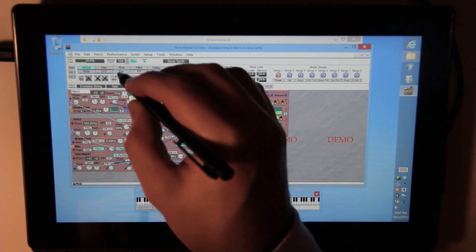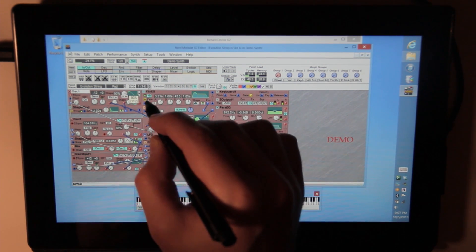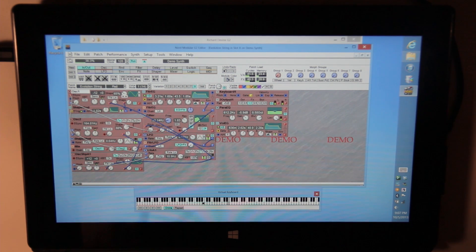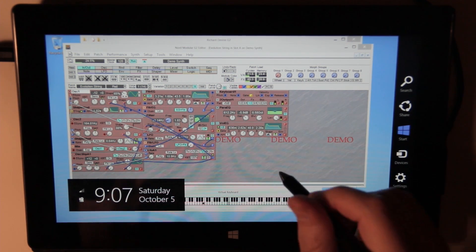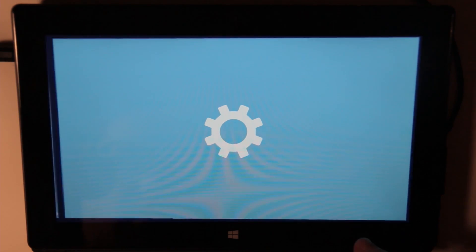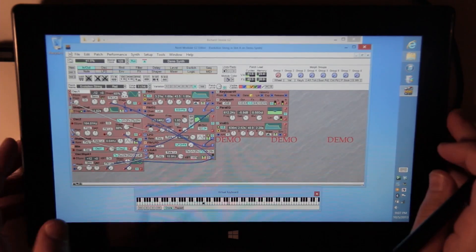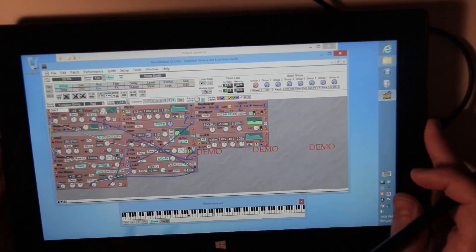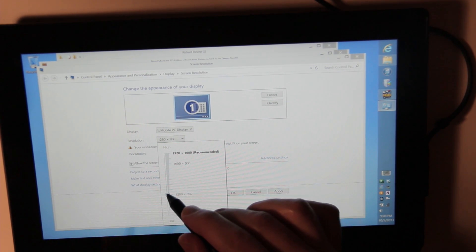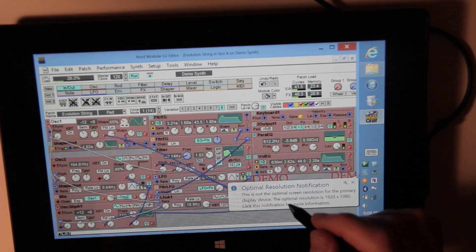Everything seems to work pretty well. I'd say it's easy - definitely with the G2 it's much easier to modify using the pen. Why don't I try that right now - I'll see if I can change the screen size. Let's see if I can figure out how to do this. I still haven't figured out Windows 8 completely. Oh, let's see - right clicking here, screen resolution. It's 1280 by 768 - let's keep the changes.